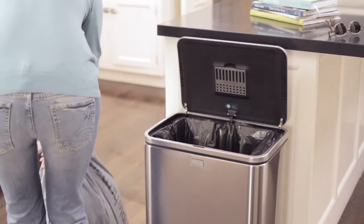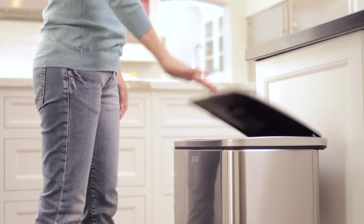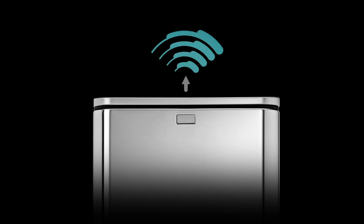The Simplehuman sensor can is engineered for durability. Slam the lid down, overstuff it, or even stop it with your hand, and then quickly resume touch-free operation like nothing ever happened.